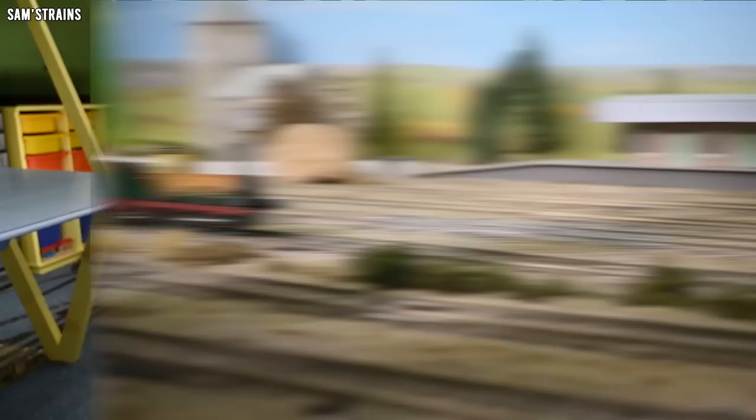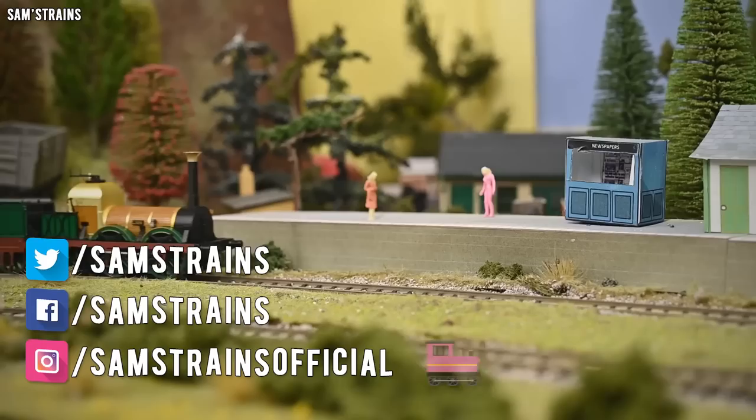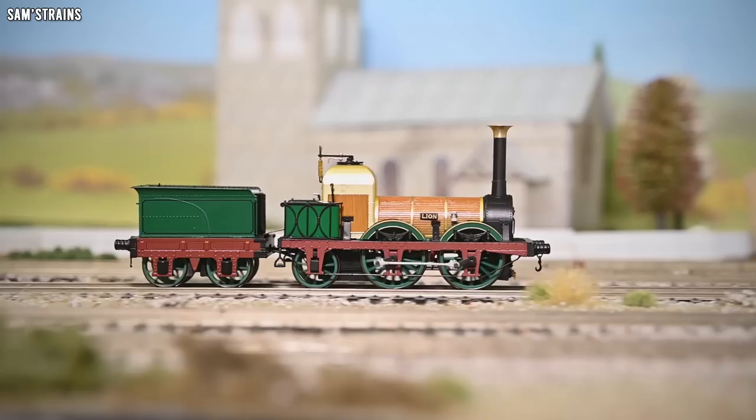Today I'm looking at a brand new and very highly anticipated product from Hornby. Today's train pack has been talked about a lot, it's been quite controversial of course, but finally it has arrived — it is the Liverpool and Manchester Lion train pack, and by all accounts this model sort of just appeared in stock.